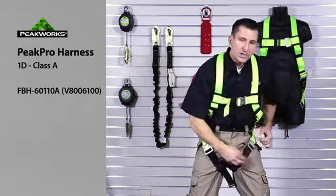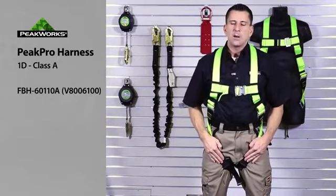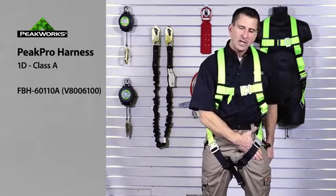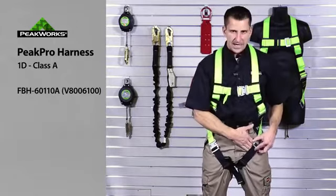We then position our leg straps and adjust them to fit. Proper adjustment of a leg strap is to be able to get a flat hand between the webbing and your legs — on both sides. Not a fist, a flat hand.